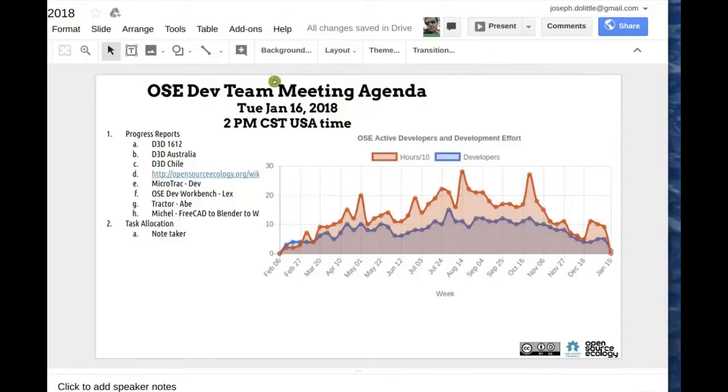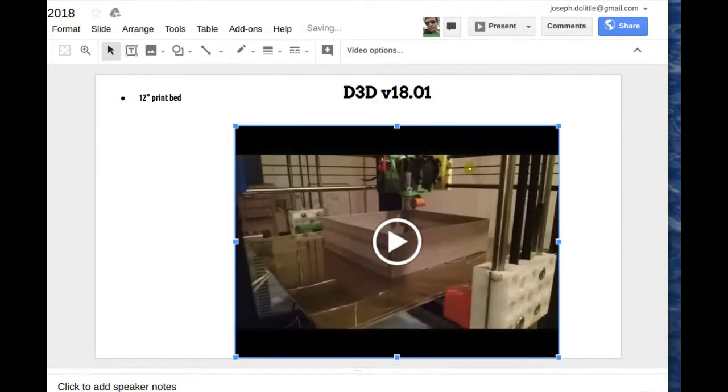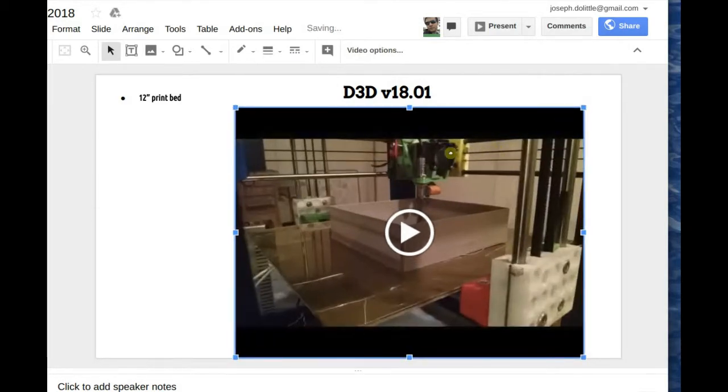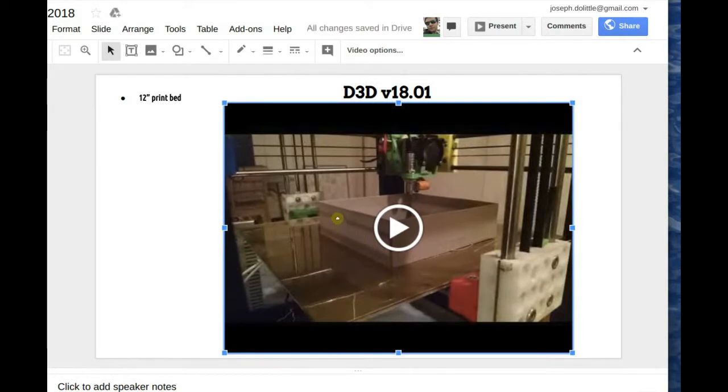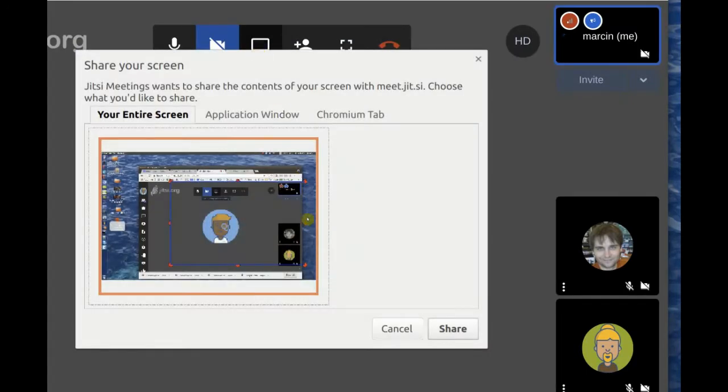The 3D printer is still a major point of development. You can take a look at the video from d3d version 18.01 — that's a 12-inch version of the 3D printer. I'm actually sending that out to a person from one of the old workshops for some sample prints. The 12-inch version is going to be pretty important; it's a bigger, more powerful machine and can allow us to print larger things.